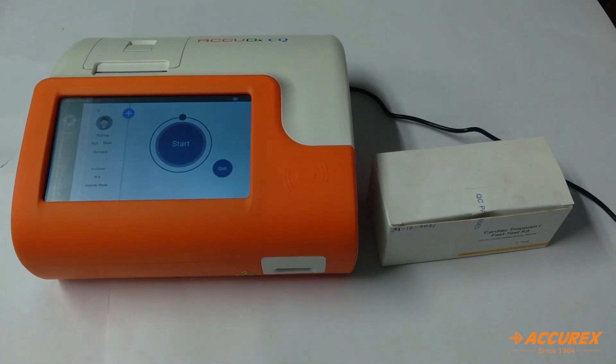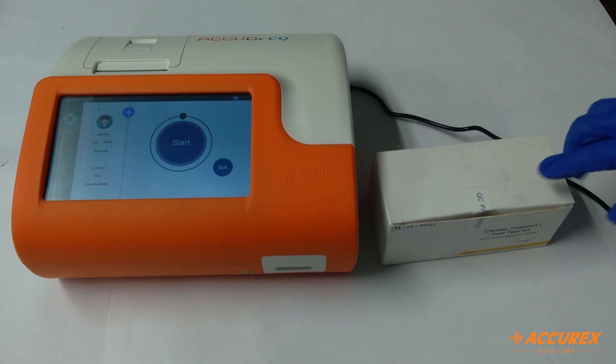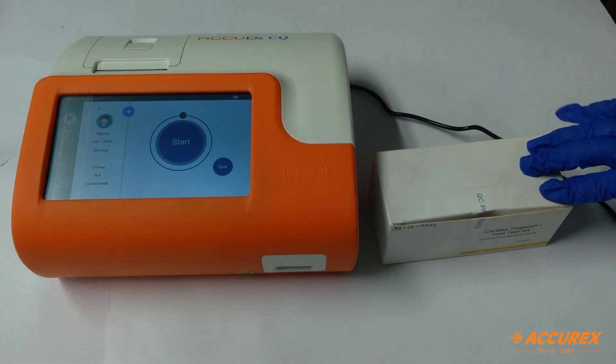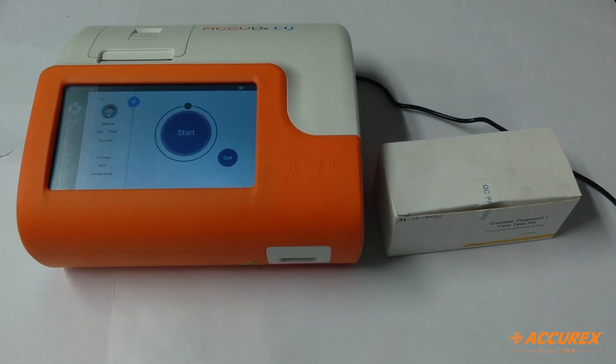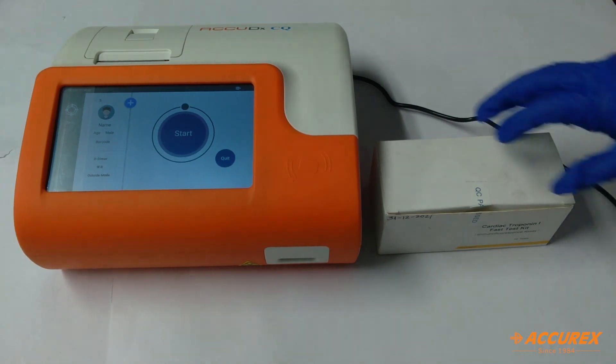Hello everyone, greetings of the day. Today we'll see the cardiac troponin I fast test kit. This is used for measuring the levels of troponin I — the troponin I protein in the body — which is released due to some damage in the heart muscles. Now we'll see how to test this.